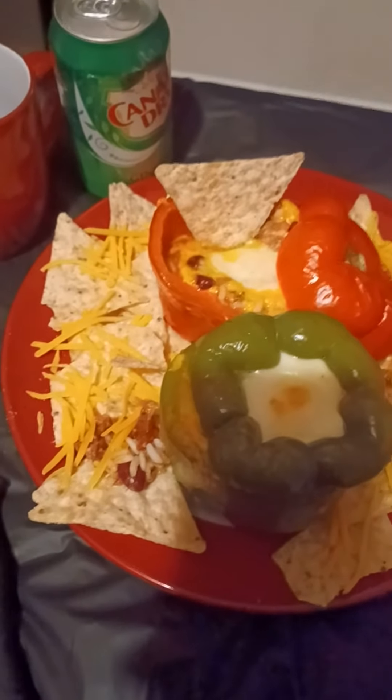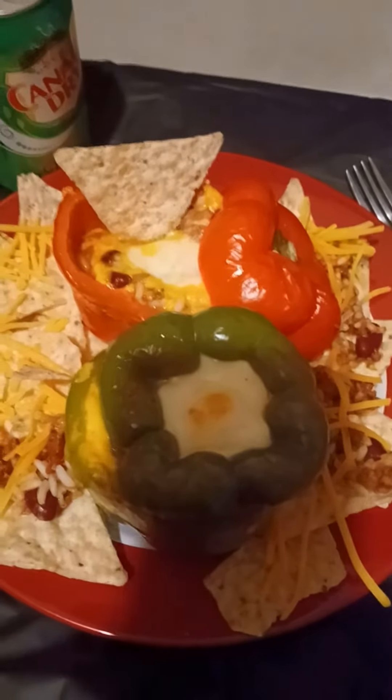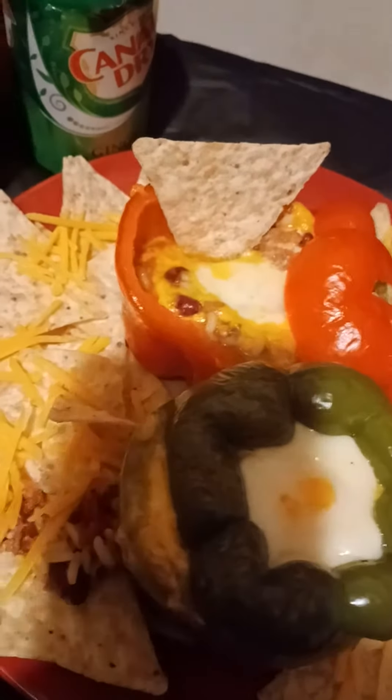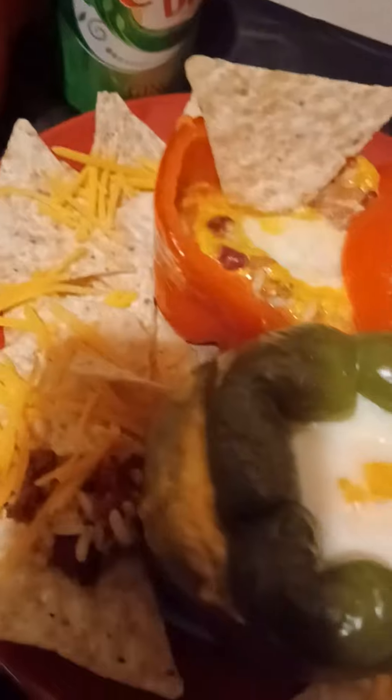Welcome back my beauties. This is my finished product. I also added some tortilla chips — I usually make them myself with the flour tortillas, but I cheated today. So this is how I plated it up, put a little bit more cheese with the tortilla chips.